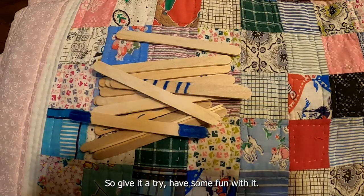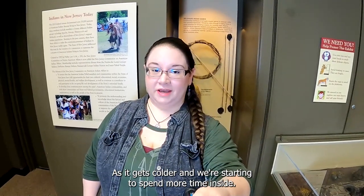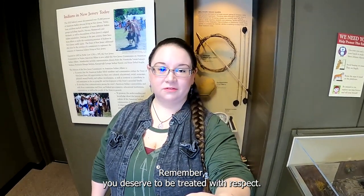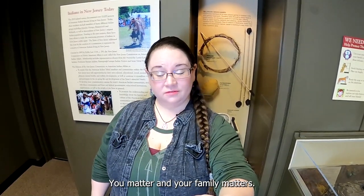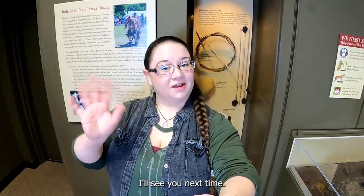So give it a try and have some fun with it. As it gets colder and we're starting to spend more time inside, now's a good time to try out some new games and create some of our own. Small Explorers, thank you so much for joining me today. Remember, you deserve to be treated with respect — you matter and your family matters. So stay safe and keep learning. I'll see you next time.